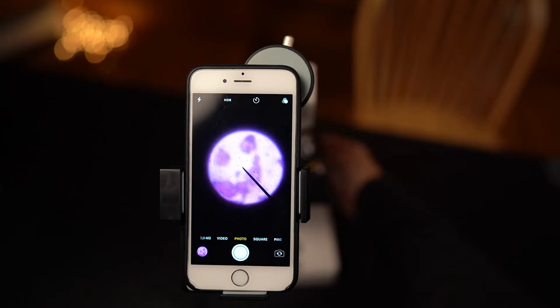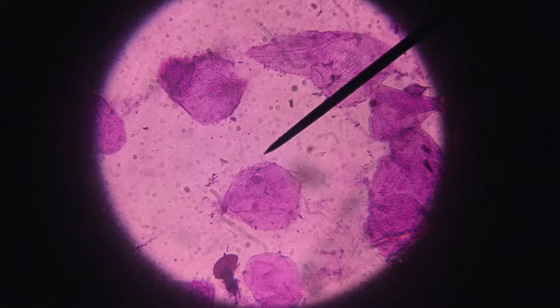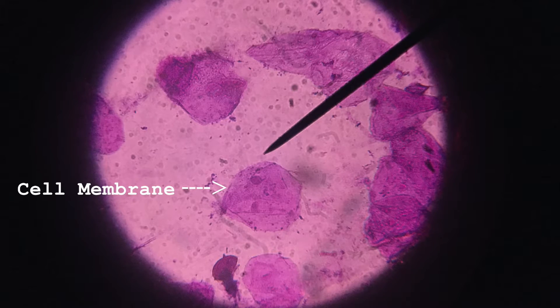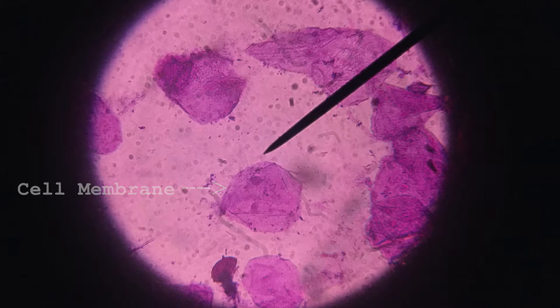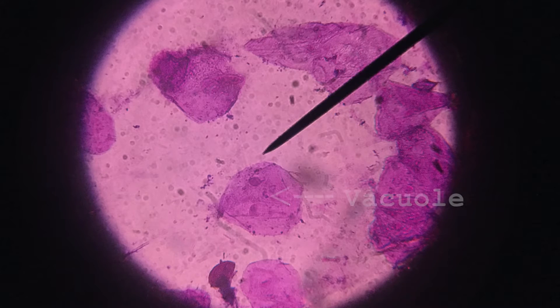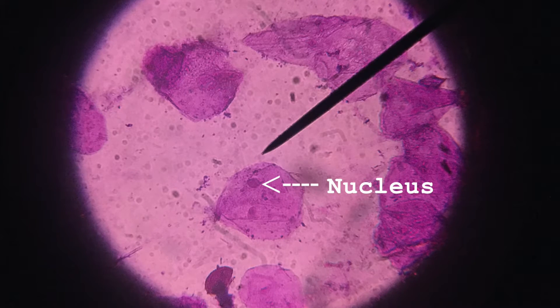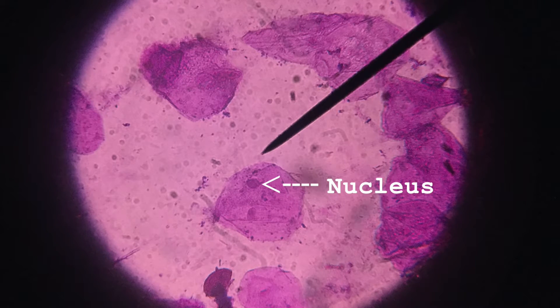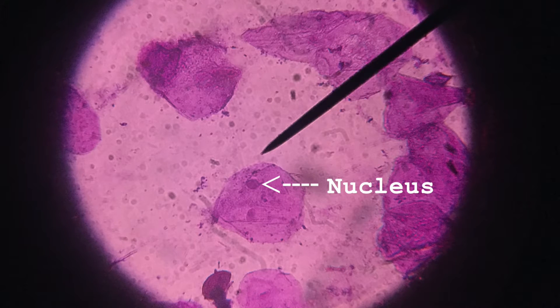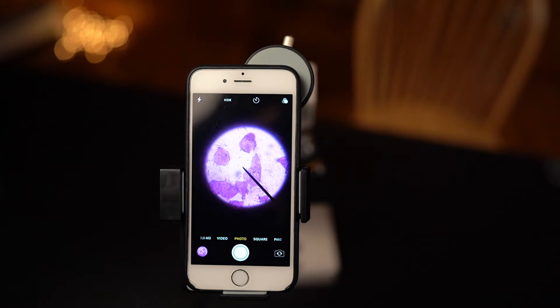Now we are going to go to high power, and this is where we are really going to start to see some of these cell parts. I will focus it up here and get my slide centered. The first thing I am going to notice is the outside layer, which is our cell membrane. Then I am going to look at the pink fluid part on the inside, which is your cytoplasm. These little dots inside are going to be vacuoles that store stuff, and then finally that darker dot inside is going to be our nucleus that controls the cell. Those are the different cell parts you can find under high power.